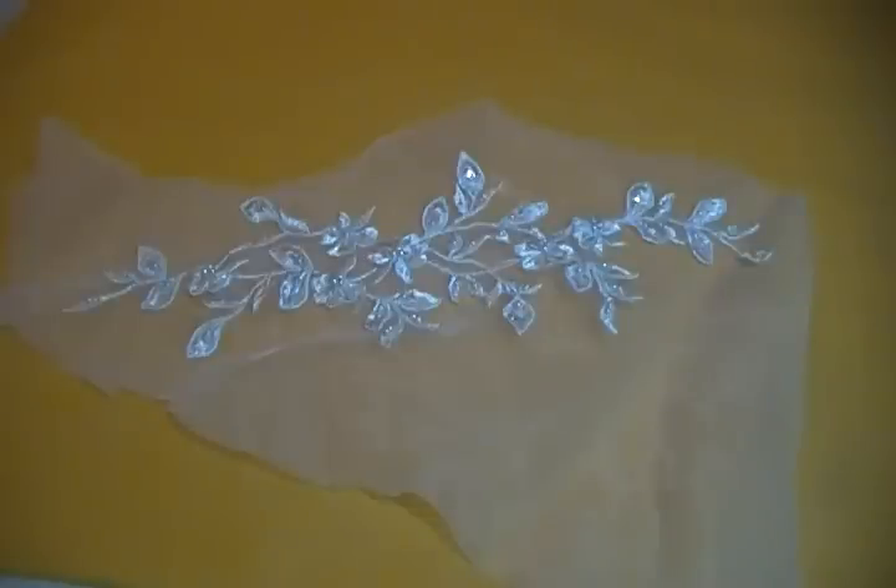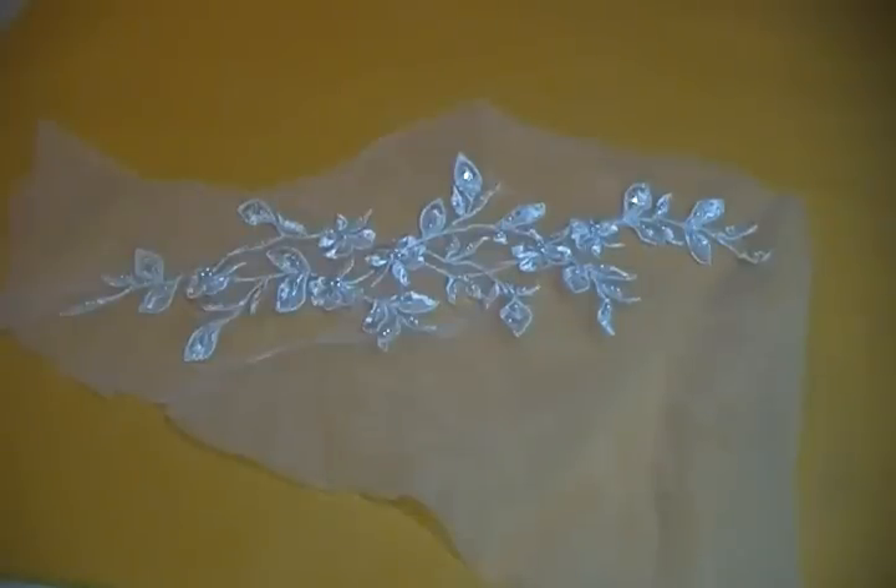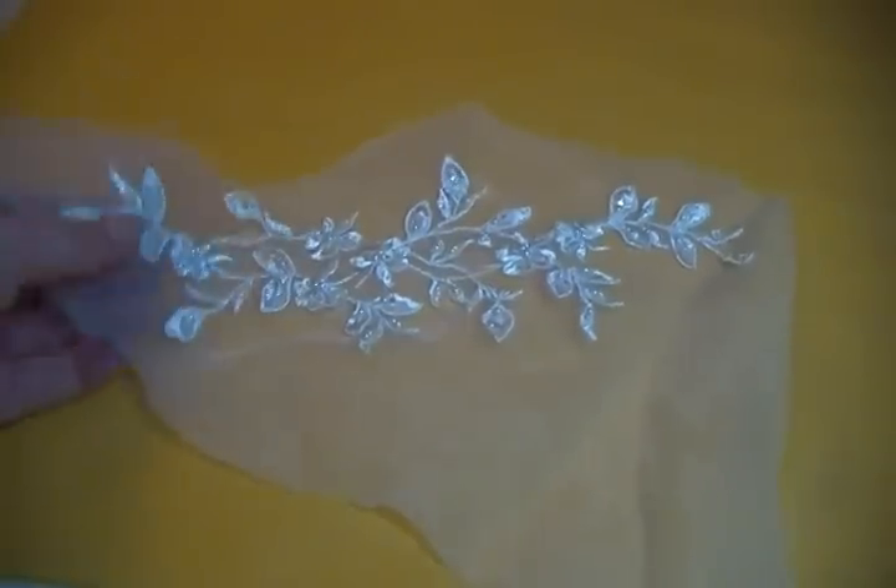Hi everyone, it's Rosella. I have just a few appliqués today. I bought a gown and it was pretty bad — I ended up not being able to get very much off of it. There were stains I didn't know were there. It was a mess, but what I do have I will show you right now.